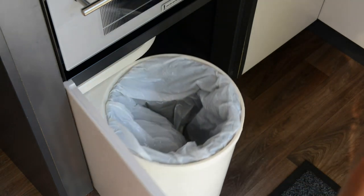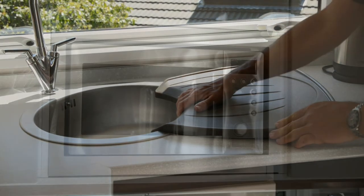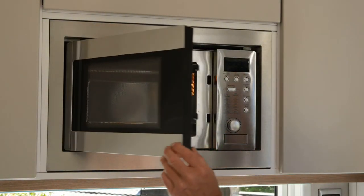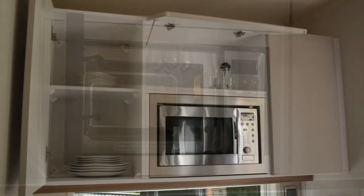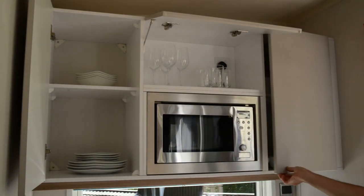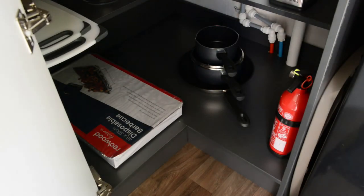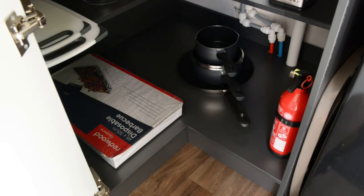Underneath the grill is the bin. Next to the fridge is the sink draining board, and this simply just fits over the sink. To use the microwave, refer to the guest book for instructions. The surrounding cupboards contain the crockery, and under the sink are the pots and pans and the complimentary disposable barbecue.